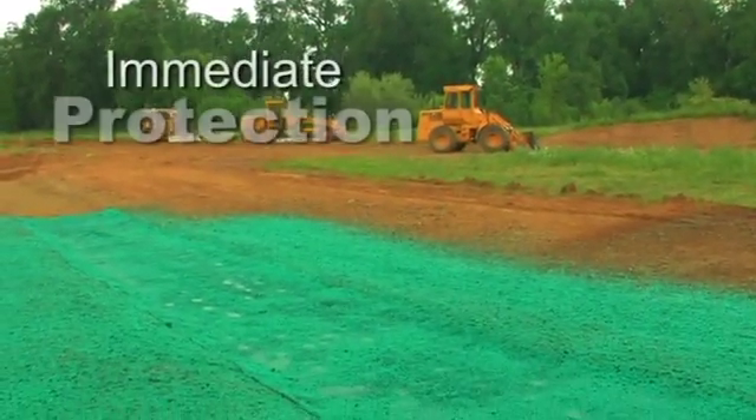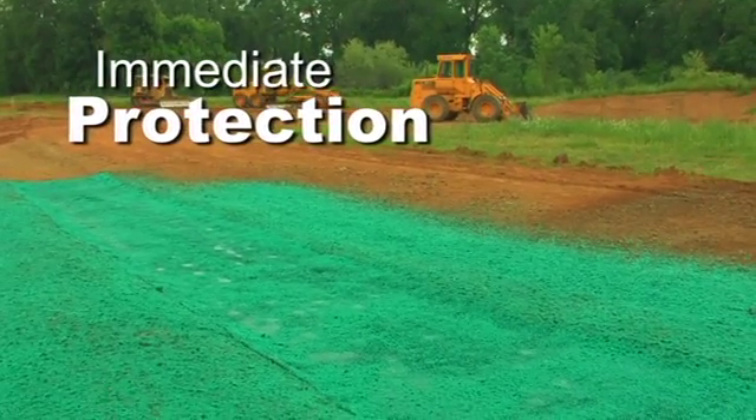When properly installed, the Green Armor System provides immediate protection, typically establishing thick vegetation within a few weeks.